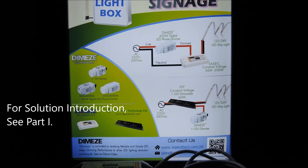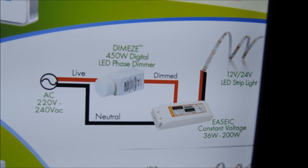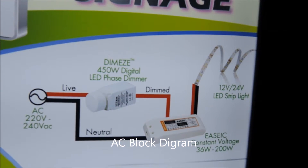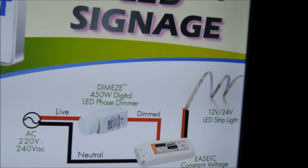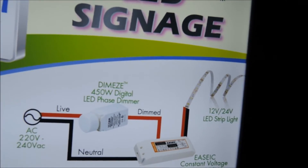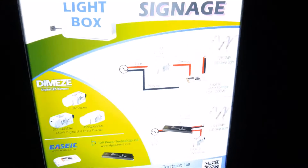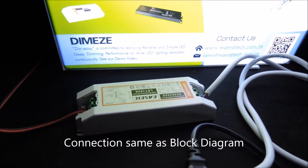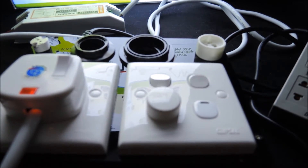In our proposed solution, besides the low voltage DC dimming, we also have a 220 to 240 volt AC version that utilizes the DimEasy 450W phase dimmers and a phase dimmable constant voltage LED driver from another one of our business partners. This is the setup where the light box is connected to the constant voltage phase dimmable driver, which is then connected to our dimmer evaluation box.